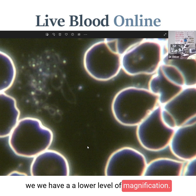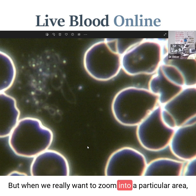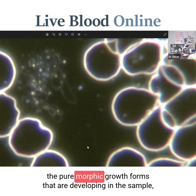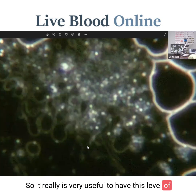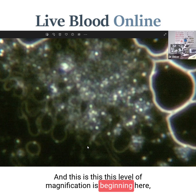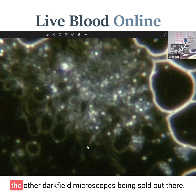The magnification achieved with the 40 times objective is ideal for normal dark field analysis. But when we really want to zoom into a particular area and look at pleomorphic growth forms developing in the sample, this 4,000 times magnification is what we then need. This level of magnification is not something that is available with any of the other dark field microscopes being sold out there.